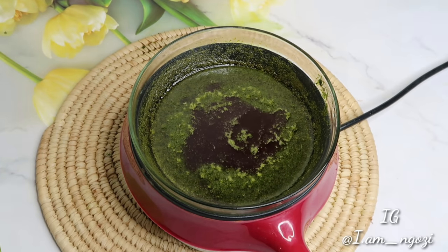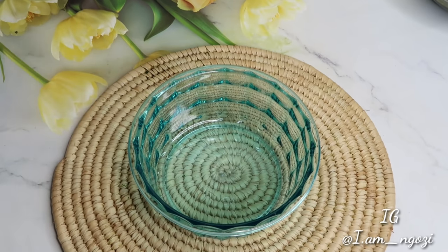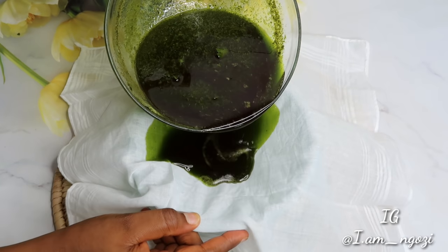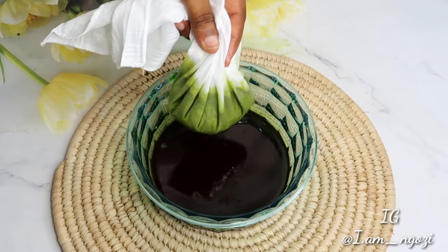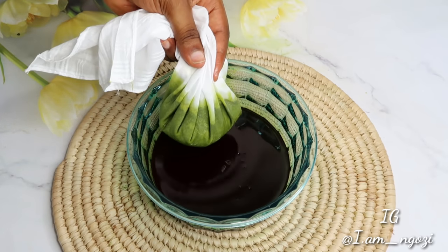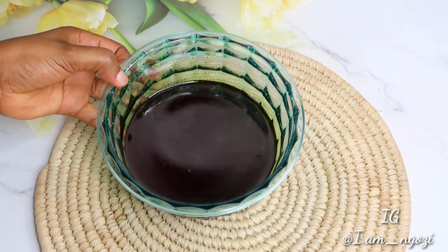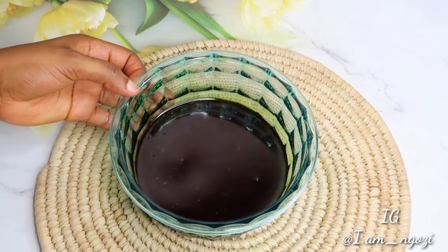After leaving it to boil for a few more minutes, go ahead and strain out the mixture. Use any cloth of your choice — make sure it won't leave any residue — so you get a very smooth consistency. This is what it looks like: it gives you a greenish color. It doesn't really smell bad; it doesn't have a particular strong smell.